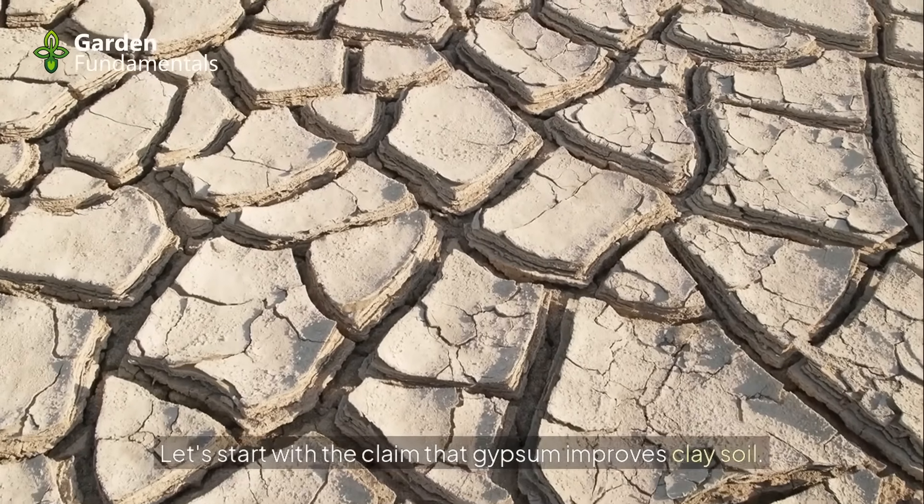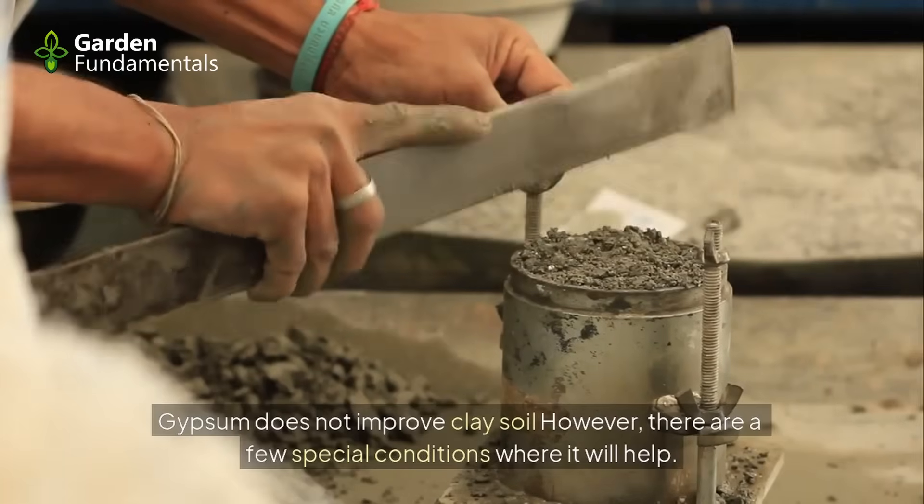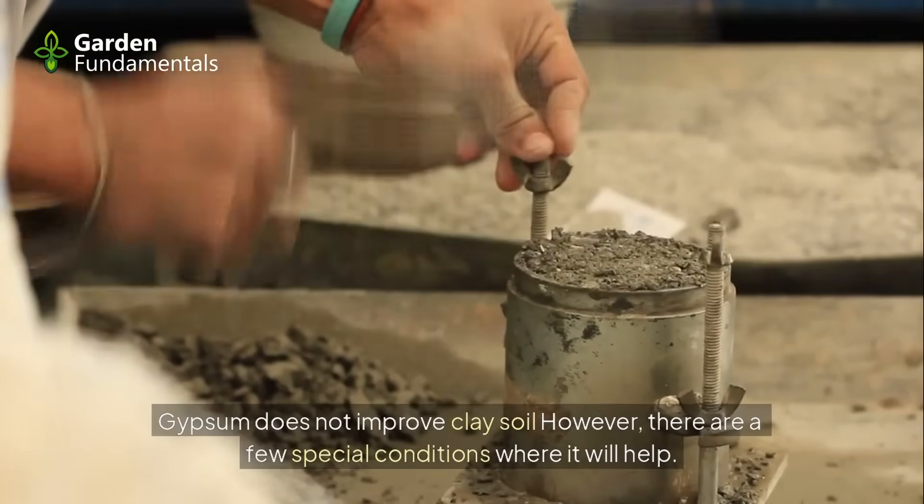Let's start with the claim that gypsum improves clay soil. In most cases, this is a myth — gypsum does not improve clay soil. However, there are a few special conditions where it will help.